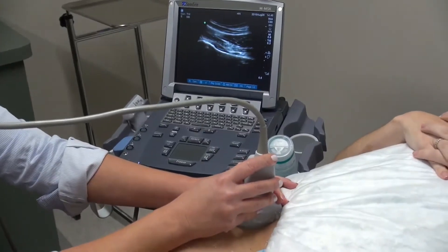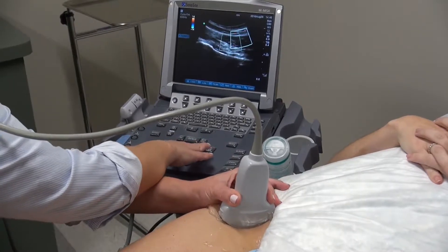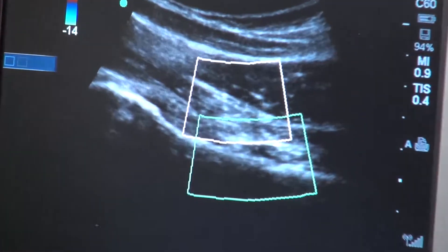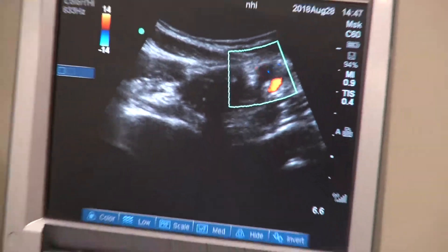During the survey scan, Doppler imaging can be used to locate small vessels to be avoided during the injection, as well as to visualize the femoral vessels medial to the joint. The femoral vessels are visualized in short axis, so the transducer is rotated.